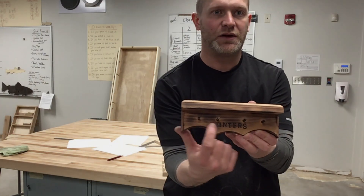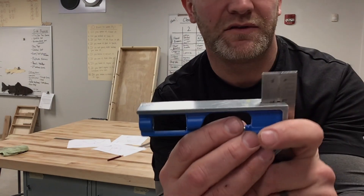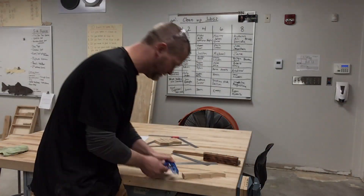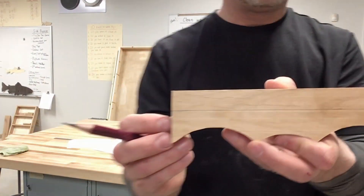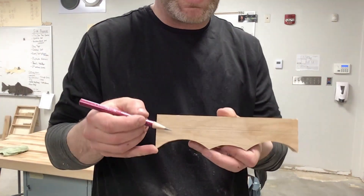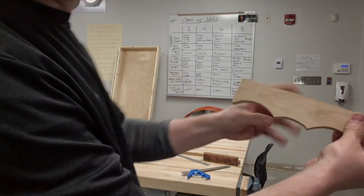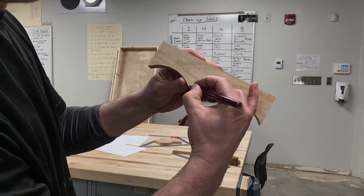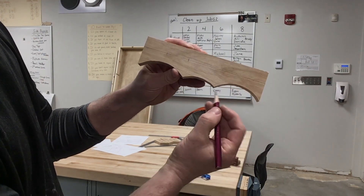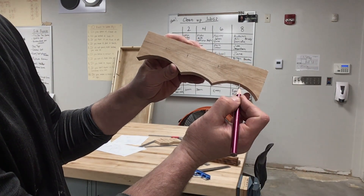The next step is to lay out where we're going to drill these holes to put in the little hangers. I'll set my combination square to three-fourths of an inch. I've got a line three-fourths of an inch down. For what I did on mine, I went to the center and put one there, came up from this point and put one there, up from this point, and then up from the center of this arch.